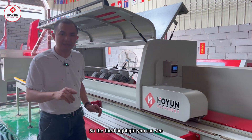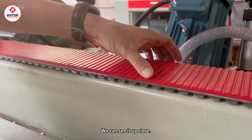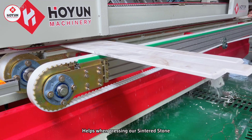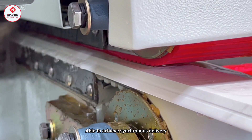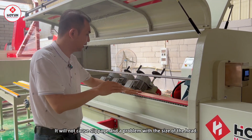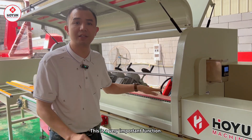The third highlight is the conveyor belt. Our camera can get closer to see that the conveyor belt has a grooved effect, which helps keep centered stones synchronized during conveying. It won't cause slipping, which would otherwise cause the problem of uneven big and small heads. This is a very important function.